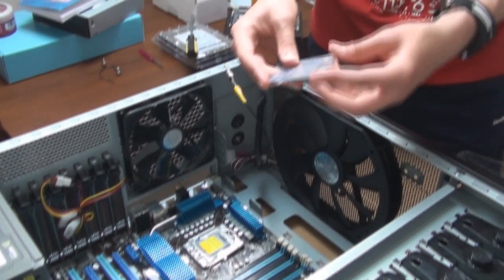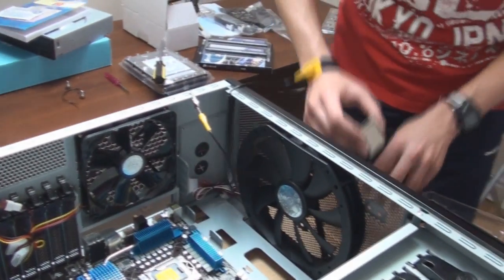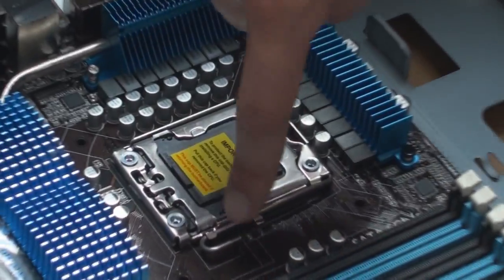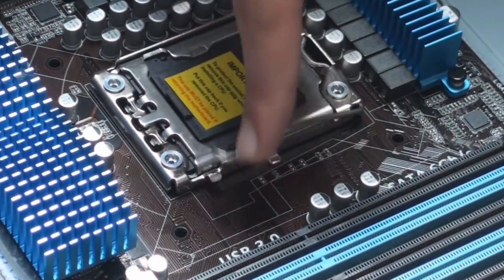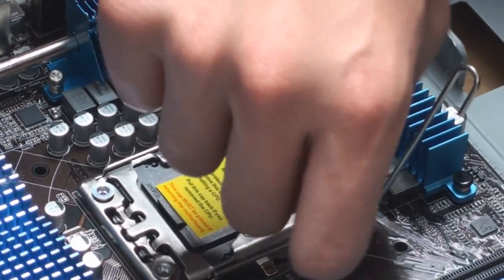The first thing I'm going to do is open this up. Now it's out. I'm going to push that downwards, push that to the left, and now it's come out. I'm going to pull this bit out like this.